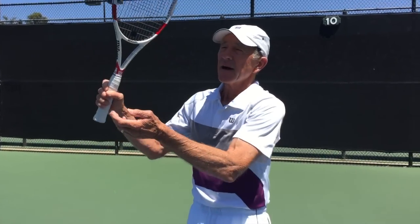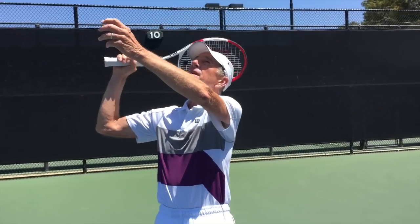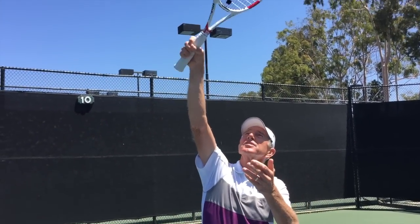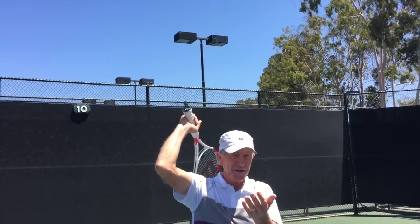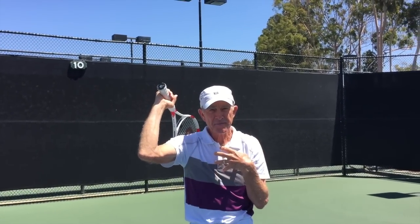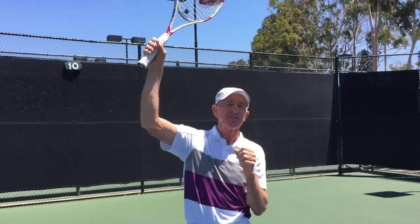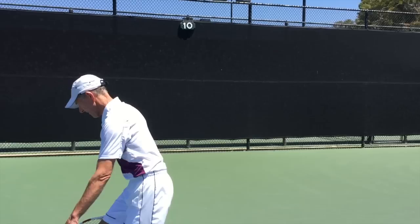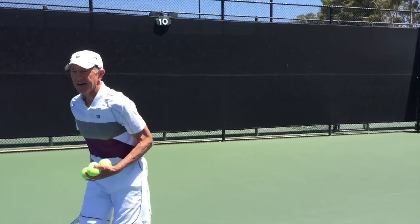I'm going to do this right-handed. When we snap on the serve, we want to go up elbow first — we come up and then the wrist turns like this. It's often called pronation. If a person thinks about pronation too early, the serve goes crazy. But this is one technique that helps a person learn how to use the wrist properly on the serve.